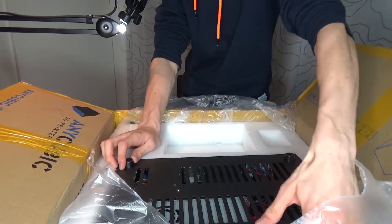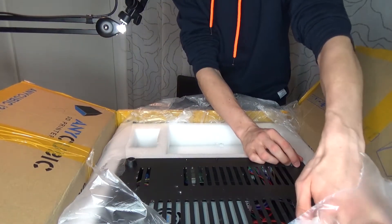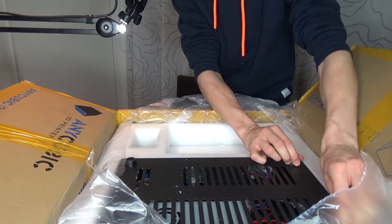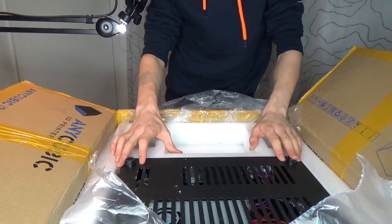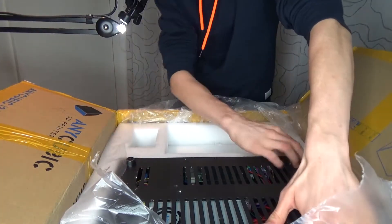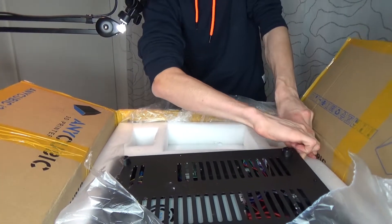Then we have the base. I flicked the switch — nothing bad happened. Oh, it just reeks of new technology. Love that smell, by the way.